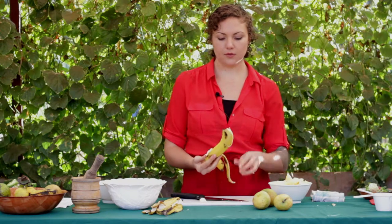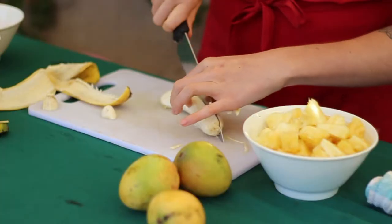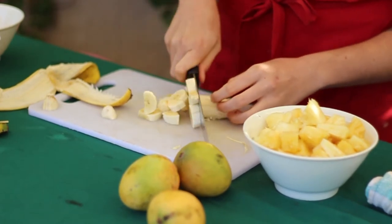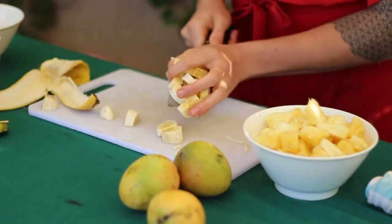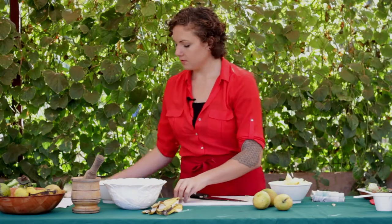So we're adding three bananas, one pineapple, and three mangoes. Feel free to get creative — any way you create a fruit salad works. I'm going to set my compost aside and add in my pineapple.